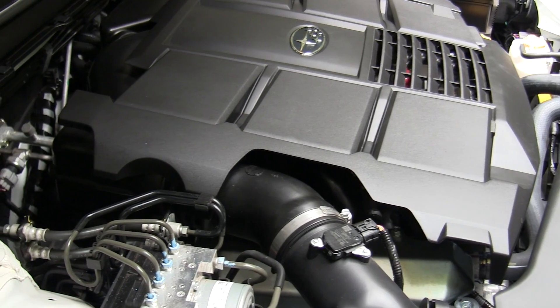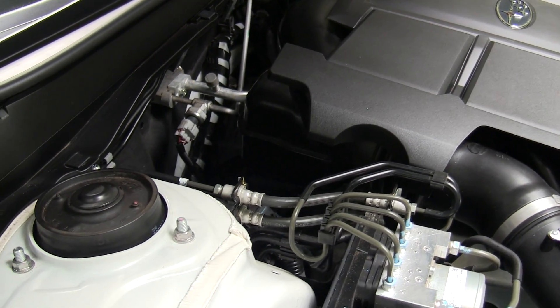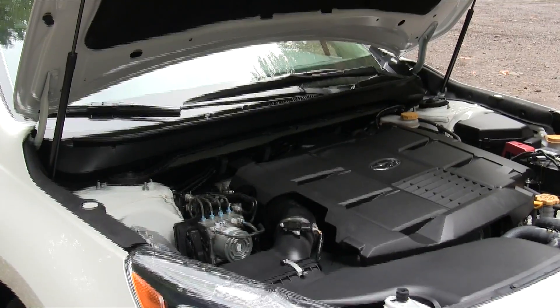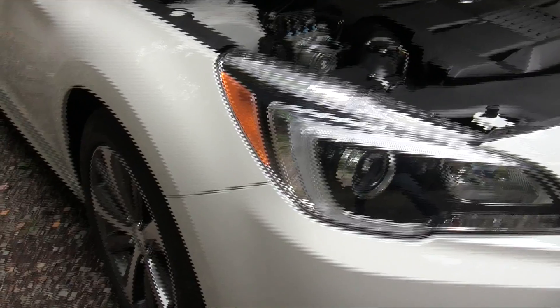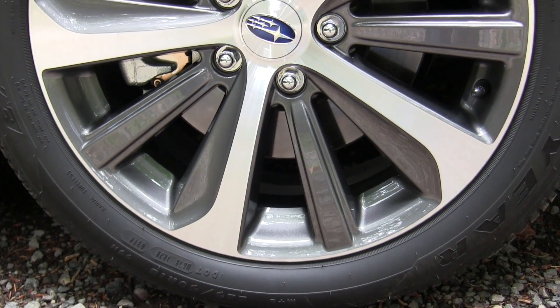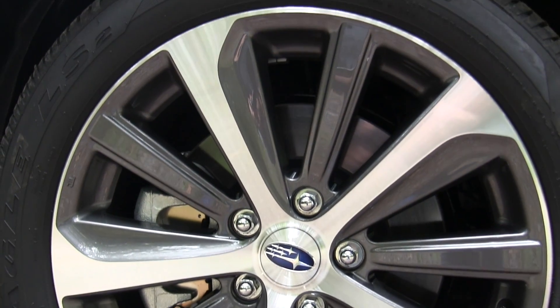Power travels from the engine to a continuously variable transmission, where it's then sent to all four wheels. The weight distribution of the all-wheel drive system is nearly split 50-50 left and right, giving it the symmetrical all-wheel drive name. All four wheels are the same 18 inches, wrapped in Goodyear 225/50 rubber.